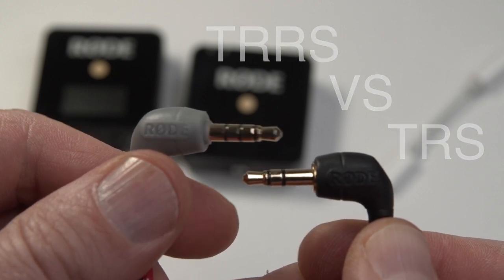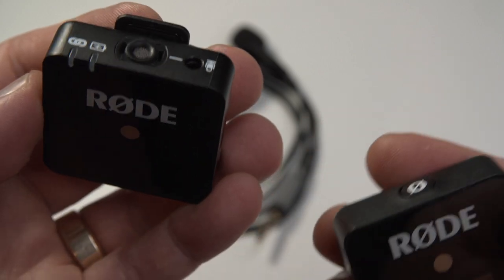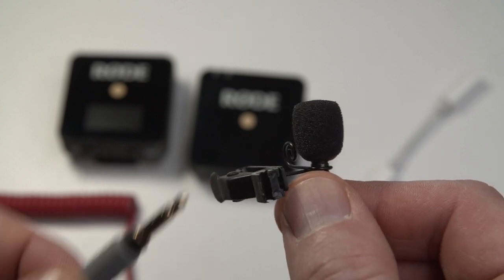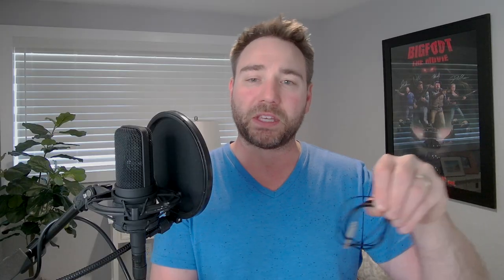Now that we have that out of the way, we can jump right into it. For this example, I have an iPhone 11 Pro and I also have a Rode Wireless Go. In addition, I also have a Rode SmartLav Plus. You can pretty much use any other brand that you want, but I just have these for the example here in this video.